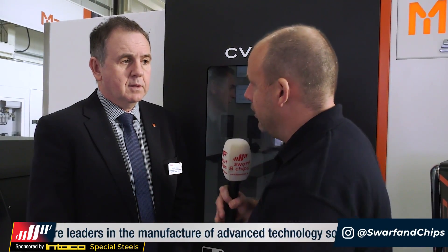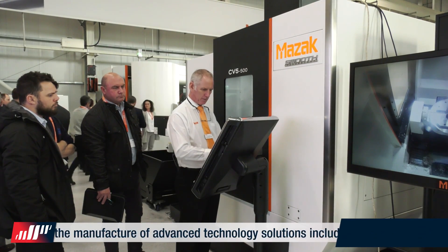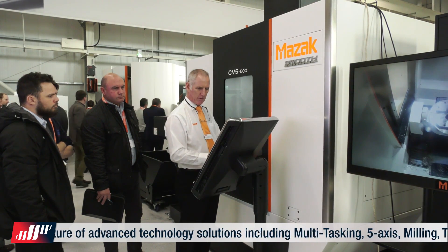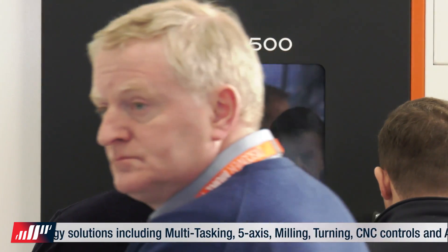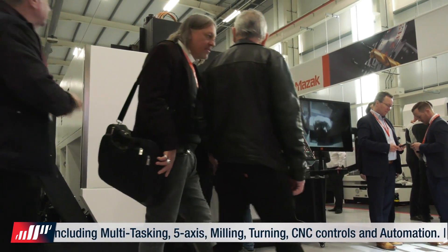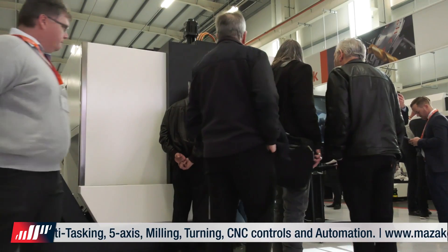What sort of size of component can you get in here? What's the swing — I know it's a 500 table, but you can go beyond that for part size, can't you? We can machine a component in four or five axes up to 500 millimetres in diameter and 320 millimetres high, but you can actually mount a bigger component than that — up to 442 millimetres in height.